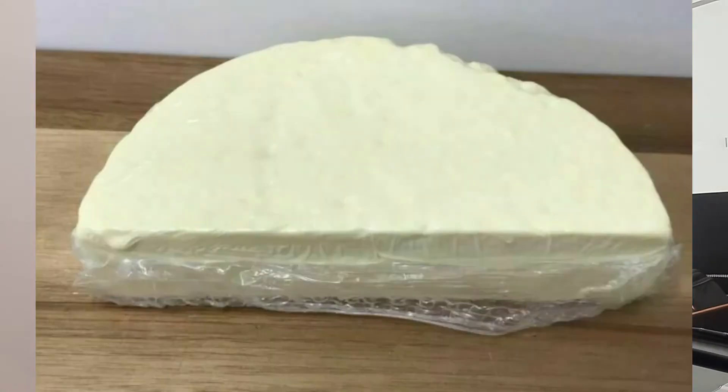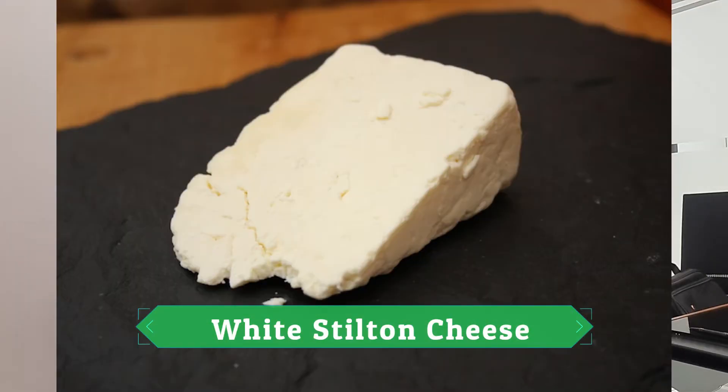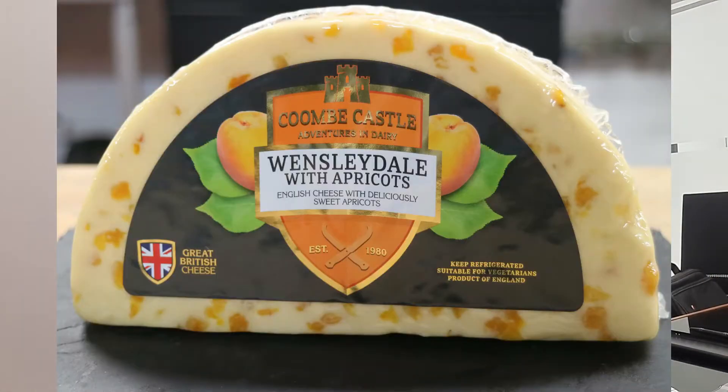The next cheese I am going to tell you about is White Stilton Cheese. White Stilton Cheese is a British cheese. Its flavor is a little fruity, and it comes infused with fruits such as lemon, ginger, apple, dates, and other fruits. It is provided in 5-star hotels and big hotels.